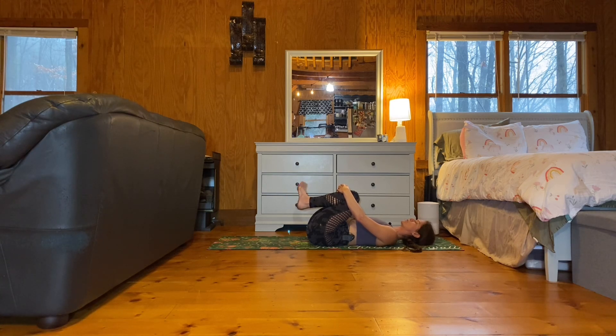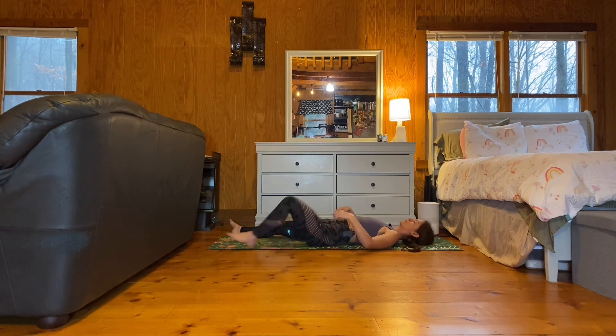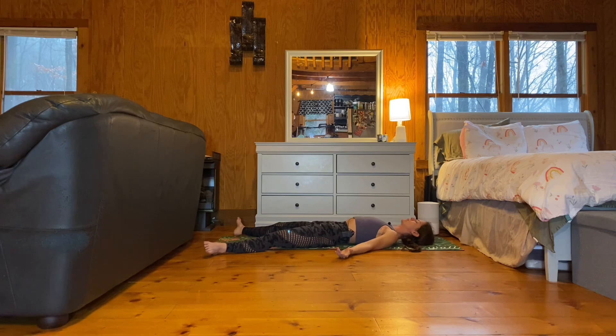Thank yourself for coming to your practice today. And then when you're ready, make your way into your Shavasana, straightening your legs. Turning the palms up and closing your eyes, knowing you have nowhere else to be but in this moment.